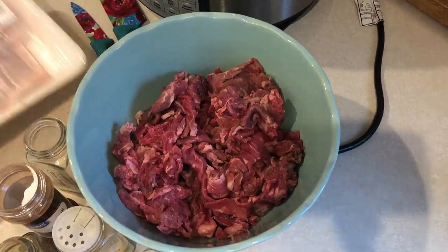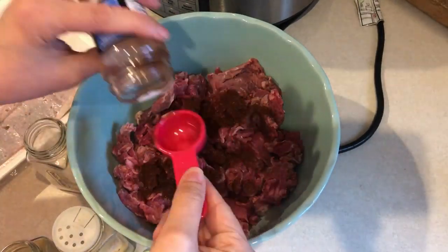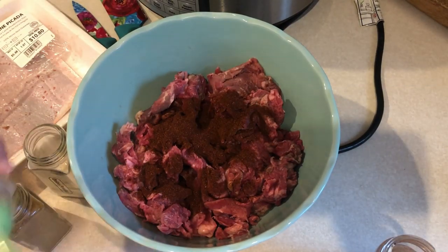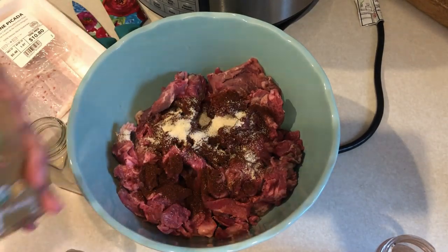It turned out fantastic. So this is what I did. I have a bowl here with some carne picada meat that I got at Walmart — I think they have it all the time. And then for my bowl I'm going to add in some spices.